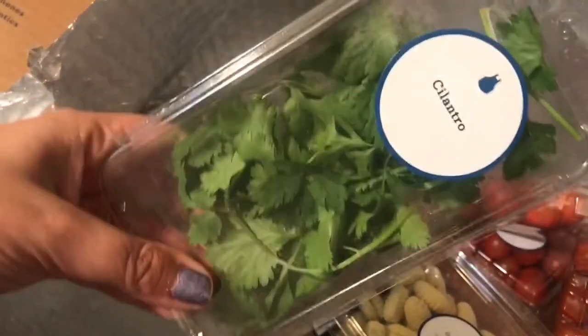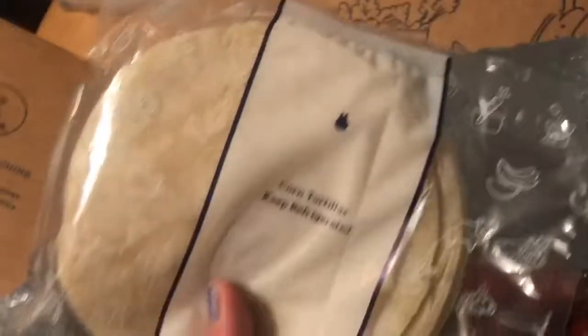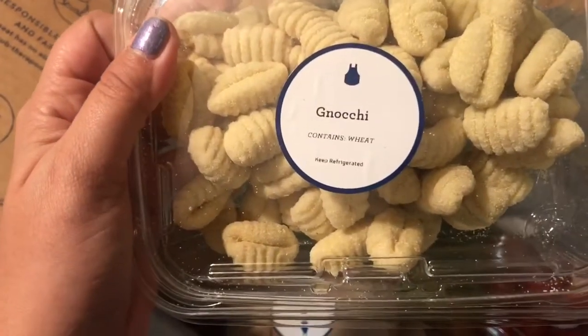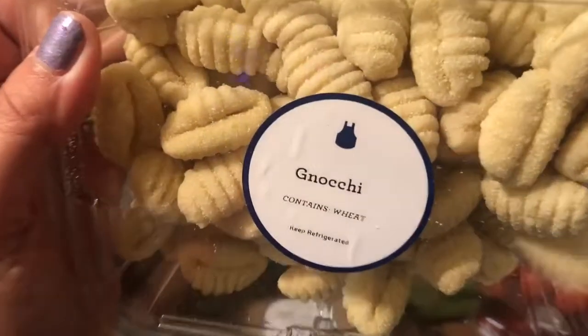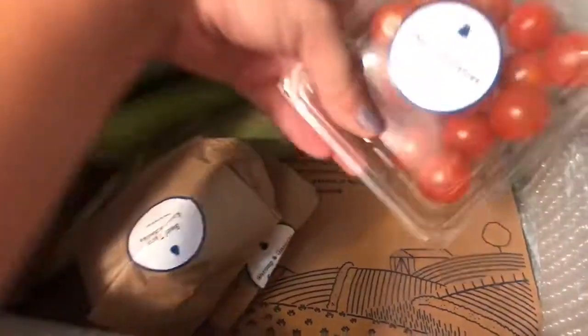Fresh cilantro — oh, I love cilantro! Look at these corn tortillas. Keep refrigerated, so those need to go in the fridge. We got gnocchi — I don't know how to say it, but they look delicious! We got a couple packs of cherry tomatoes because every recipe calls for tomatoes. It's my understanding that they pick an ingredient to feature each week, and this week happened to be tomatoes.